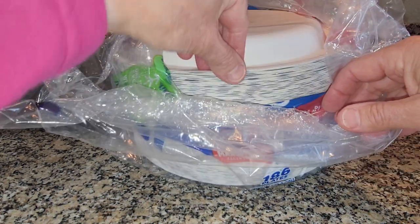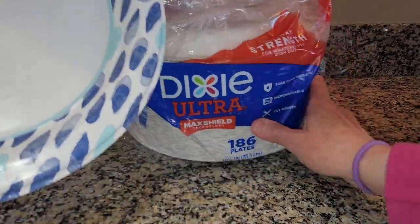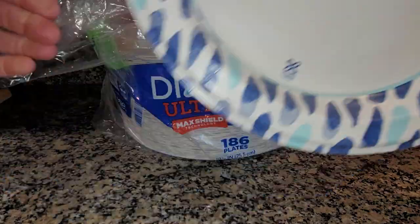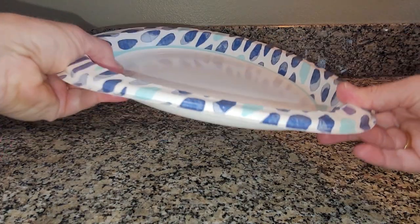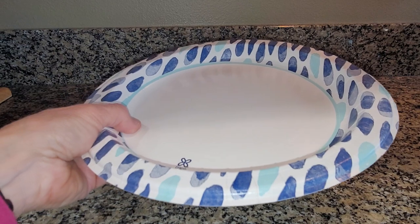I've tried a number of different brands of paper plates, and I really like the Dixie Ultra. They seem to be fairly strong and durable. I'm pressing down and the plate doesn't just collapse.